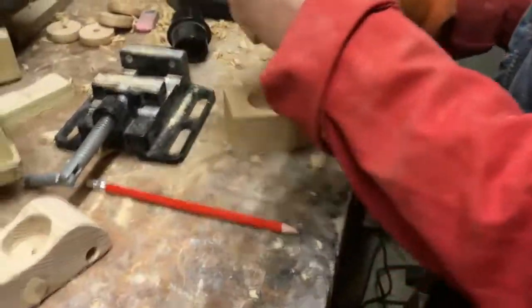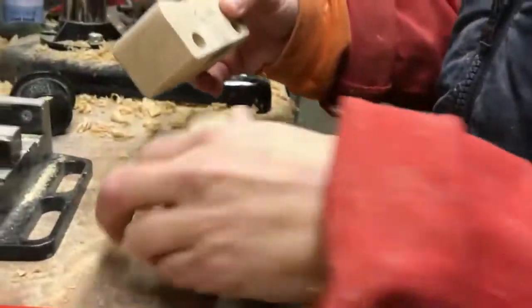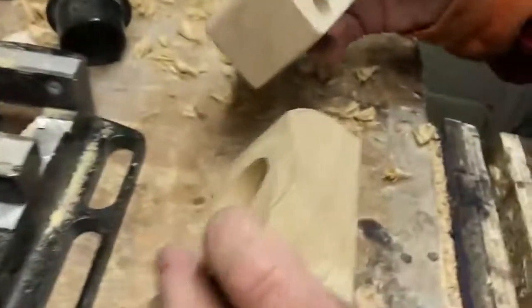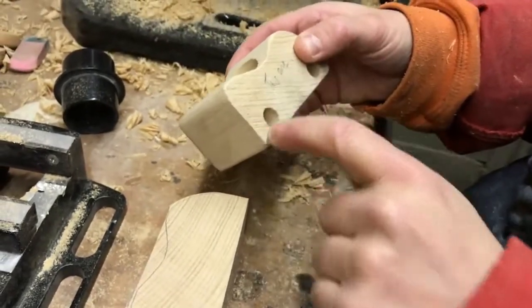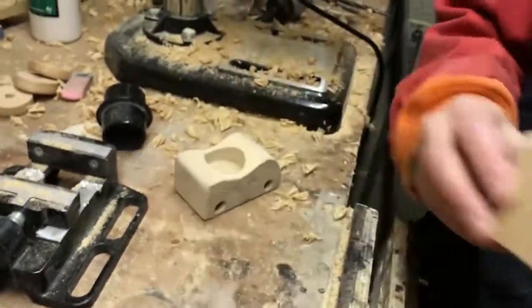But not yet, because we have to do it after we've cut out this curve here. The next step is we're going to sand it using a belt sander to this shape.